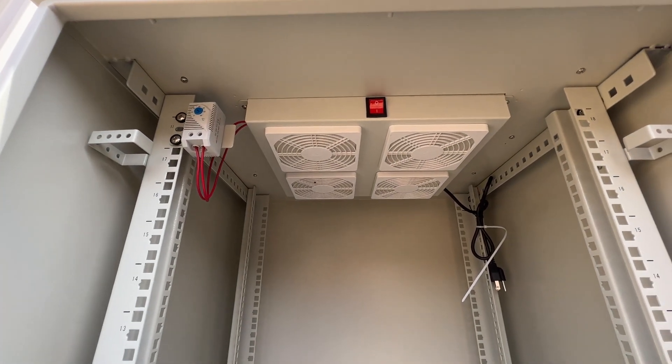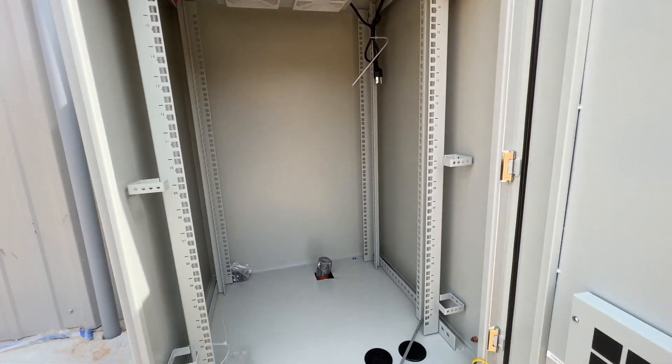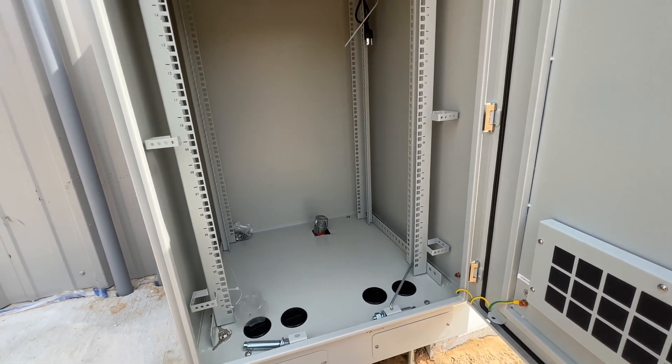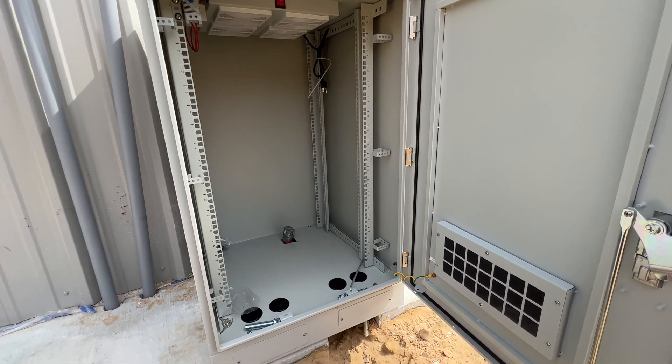This thing does need to be hooked up to an electric supply so that it actually works. But as you can see, there's tons of space in here to put all kinds of stuff. We just wanted to make sure all of our bases were covered and that we would have plenty of space to put this stuff.